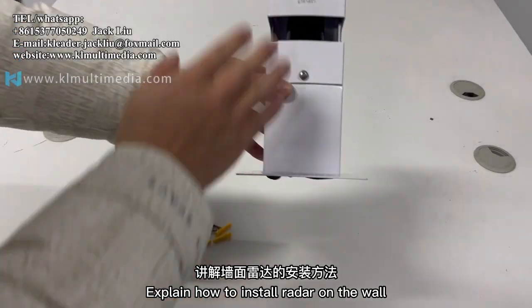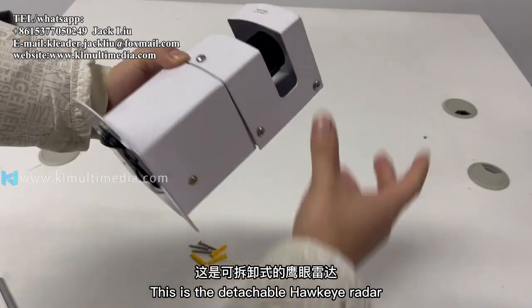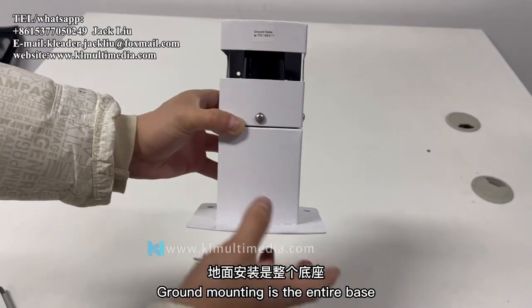This guide explains how to install radar on the wall. This is the detachable Hawkeye radar. Wall installation only requires the upper part, while ground mounting uses the entire base.